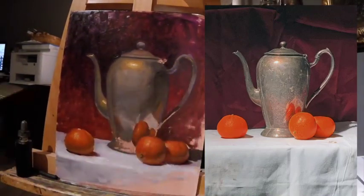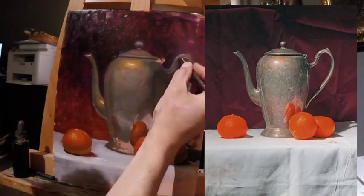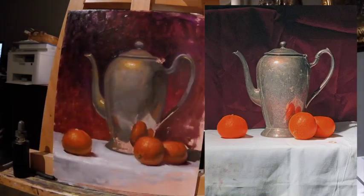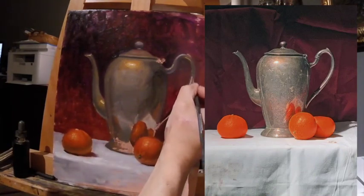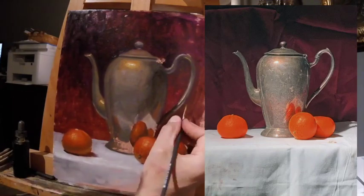Here's the spout and the handle. Those were important shapes, but they were more intricate so I put them off until later. I wanted to get the bigger shapes first — these smaller shapes aren't going to bail it out if the big shapes don't work. So again, priority from most important to least important.